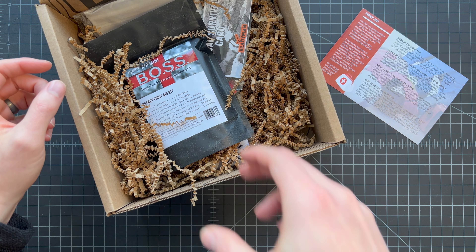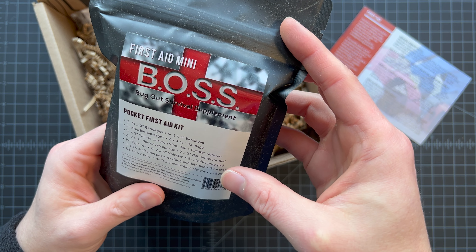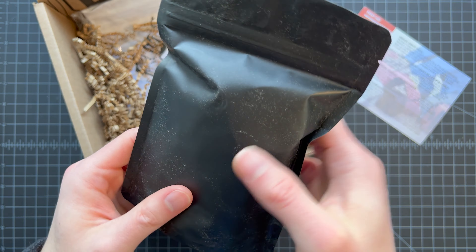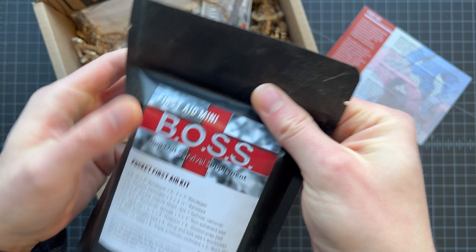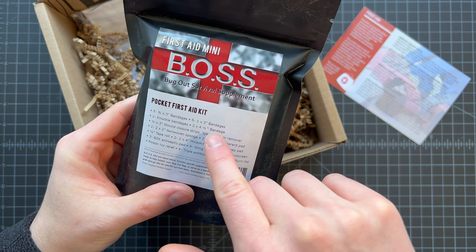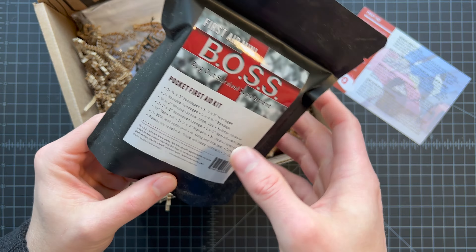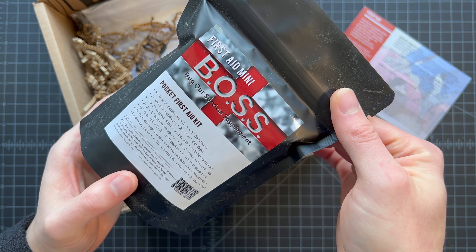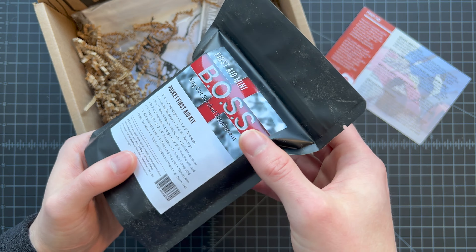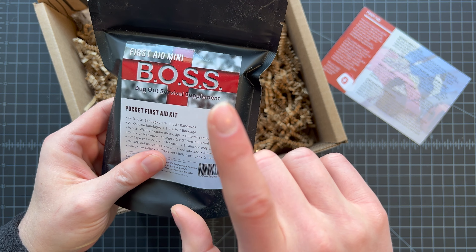The first item right off the bat is the BOSS First Aid Mini Kit — BOSS stands for Bug Out Survival Supplement. It's a pocket first aid kit in a nice resealable bag, full of gear including band-aids, bandages, wound closure strips, moleskin, prep pads, and sting-and-bite pads. This is something you'd want to throw in the glove box of your car, a go bag, or a backpack on a hike — it has just about everything you need in a survival situation.